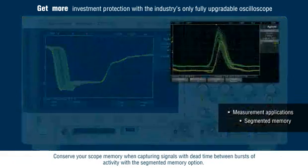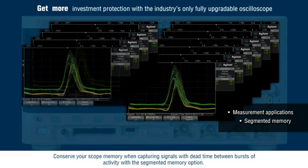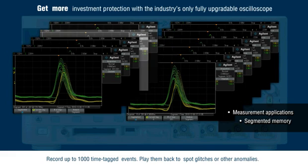Conserve your scope memory when capturing signals with dead time between bursts of activity with the Segmented Memory option. Record up to 1,000 time-tagged events and play them back to spot glitches or other anomalies.